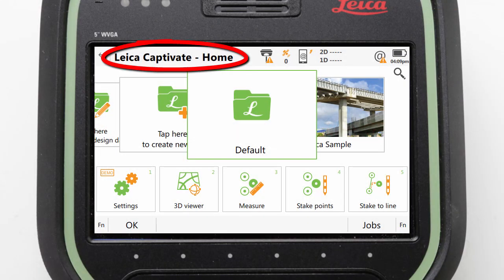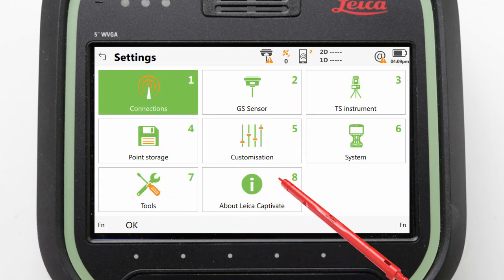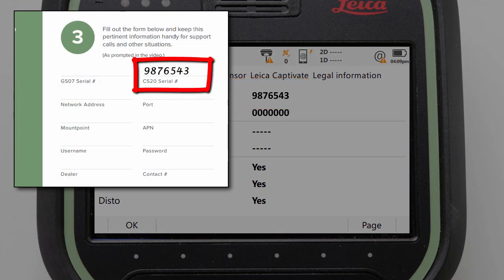On the CS20, when we are in Leica Captivate's home screen, we can navigate to Settings, then About Leica Captivate, and we can see the serial number at the top of the CS controller page tab. If we open out the GS07 quick start guide that was in our red box, we can see that there is a place to write in our CS20 serial number.